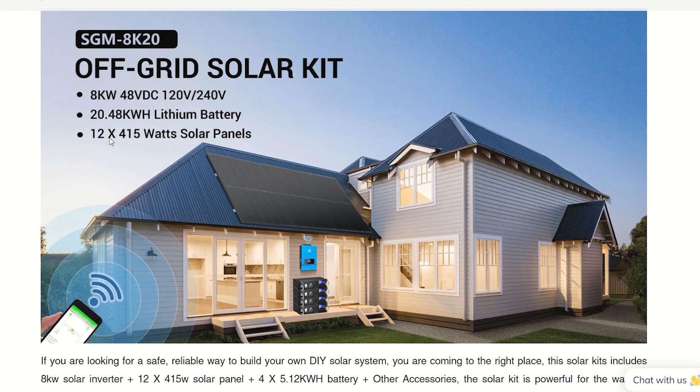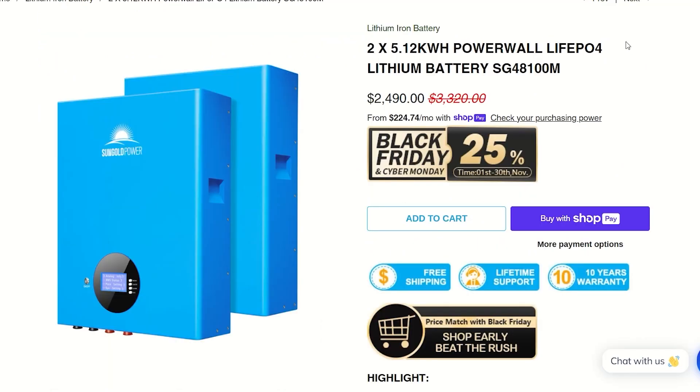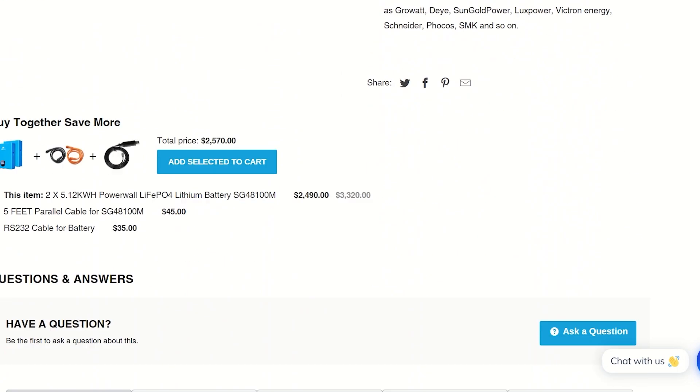One really great benefit of this type of DIY system is that you can mix and match components and add more later, or replace pieces as needed — much more flexibility. For example, if you wanted to add another 10kWh, it would only cost about $2,500 on sale this month. That's three times the storage of an EcoFlow Delta Pro for the same price.